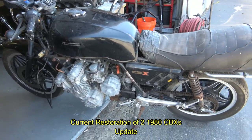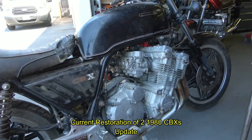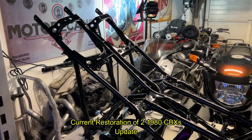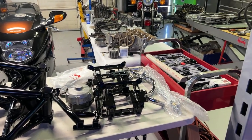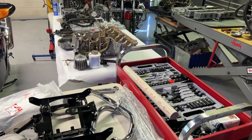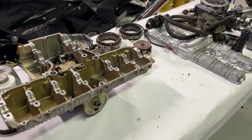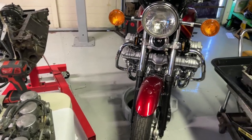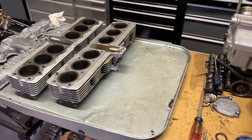The next project I want to bring you up to date on are the two 1980 CBXs that I'm in the process of restoring right now. I've got a couple of introduction videos on these two bikes, tearing them down and so on. To bring you up to date: all the powder coating has been done, the chrome has all been done, and a lot of the plating has been done — there's still some plating to do. Both engines are torn down and ready to get painted up. Hopefully in the next video, I'll have shots of the repainted engine cases and start putting everything back together again.